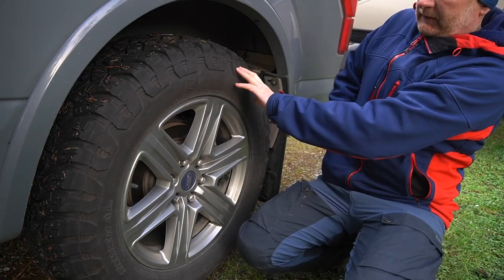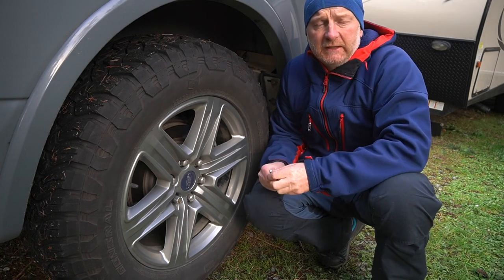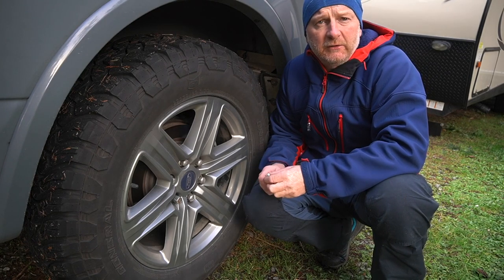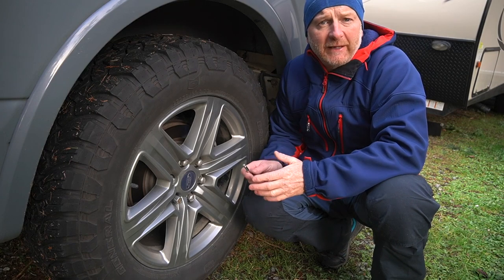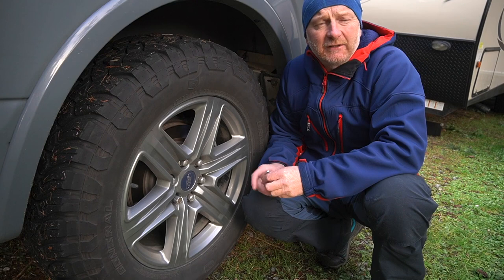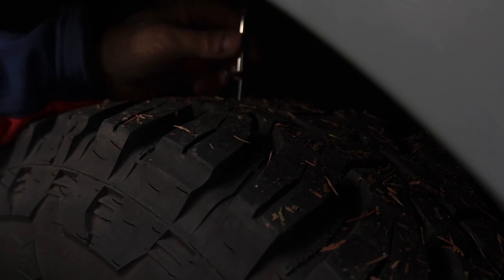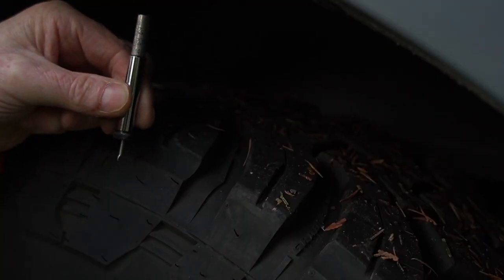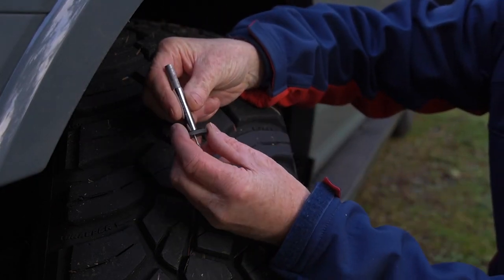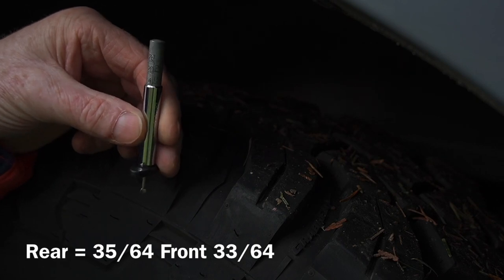Brand new they measured in at 18/32nds. We have done a tire rotation — the fronts are now on the back and the rears are on the front, due to the weight of the trailer being towed. Over 12,000 kilometers in three weeks — all tarmac except for around 2,700 to 2,800 kilometers of gravel road. Measuring them now in the center of the tread: the rears measure in at 14mm, the fronts at 13mm.